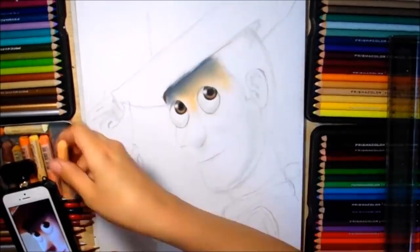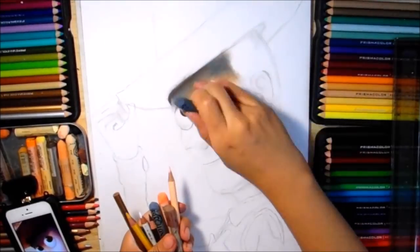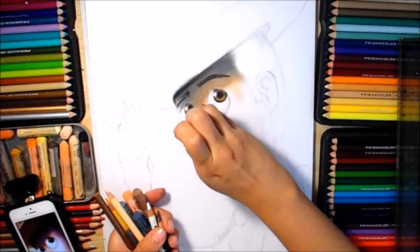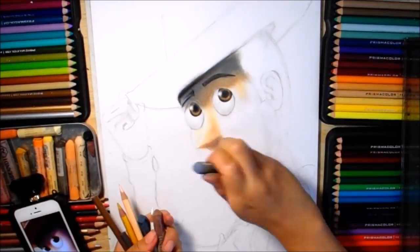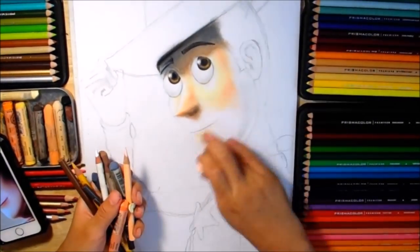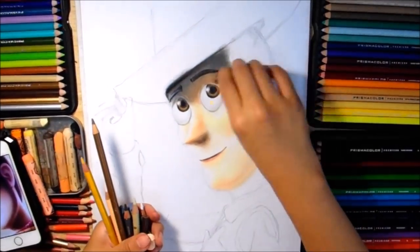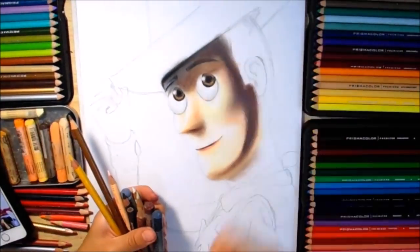Estoy utilizando gris expreso junto con el color beige peach, también el beige y un poco de ocre — no tanto porque él es un personaje bastante clarito de piel. Aquí estamos aplicando bastante sombra y también las cejas con un café ocre, gris expreso y negro. En esta parte solamente utilicé el beige y el beige peach, y también el gris expreso, un poquito de café, y le di sombra a su nariz. El gris expreso también nos puede ayudar en la sombra abajo de la nariz y en el pómulo.